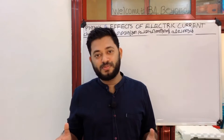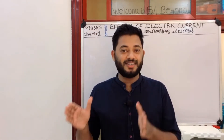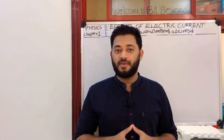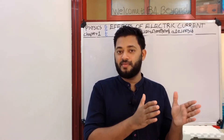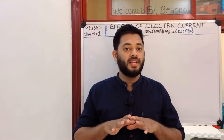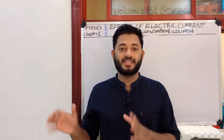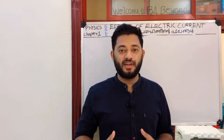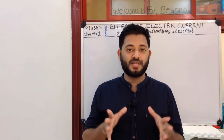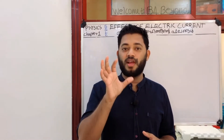Hi friends, welcome to my YouTube channel B4Beyond. We are going to discuss the last part in the 12th part. We are going to complete the rest of the LED part and the rest of this chapter. If you want to subscribe to the channel, click on the bell icon and click on the button.